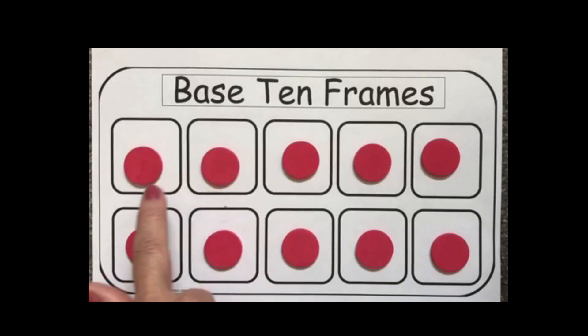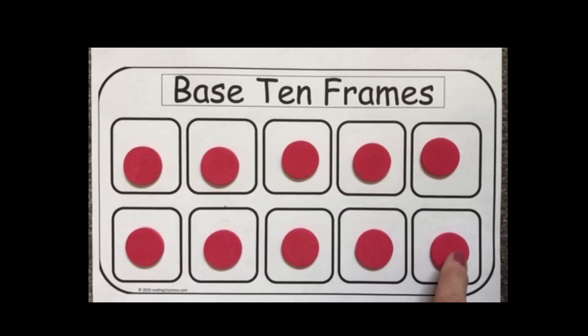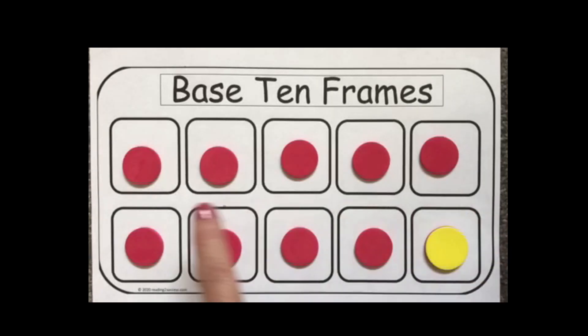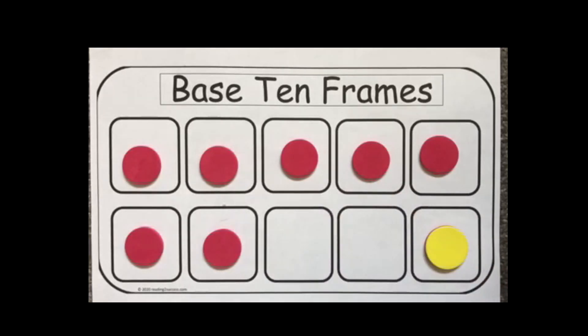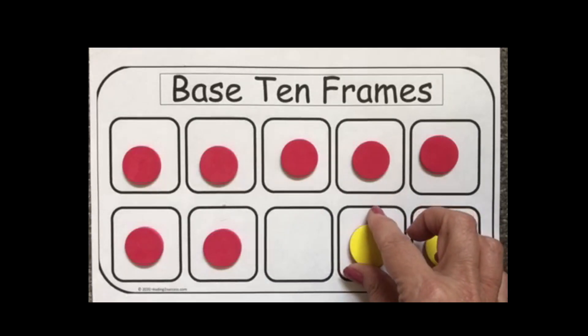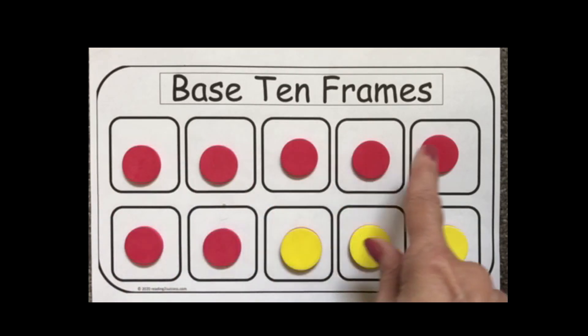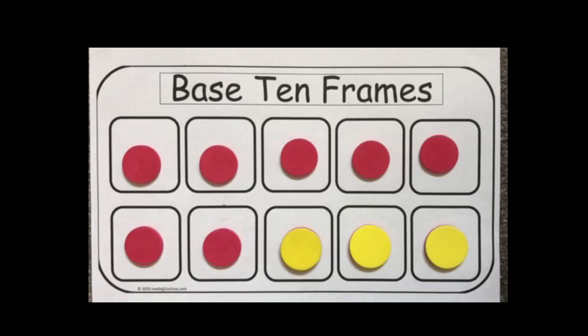For example, it can be 1, 2, 3, 4, 5, 6, 7, 8, 9, 10 red circles, or it can be 9 red circles plus 1 yellow circle, or it can be 7 red circles and 3 yellow circles, and many other combinations.